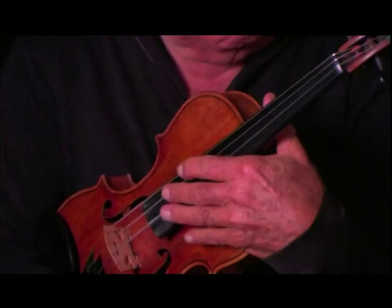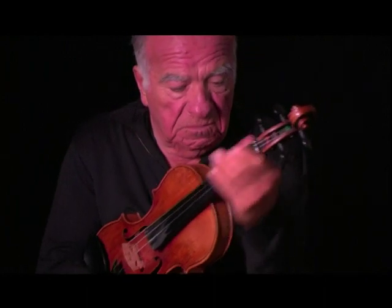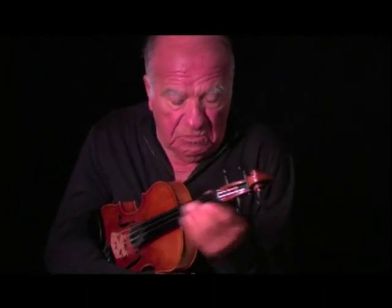You have much more of this motion, instead of — this is like a trombone, you know, holding the horn.